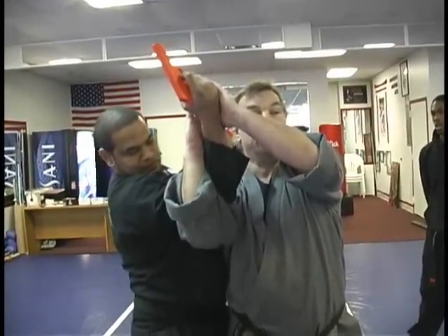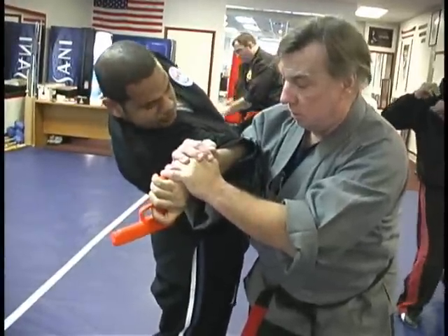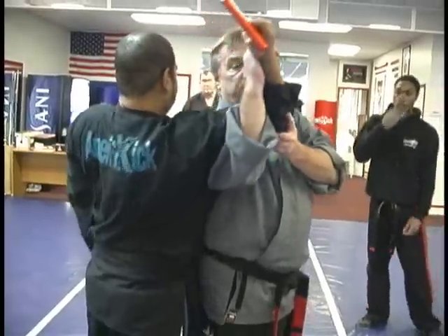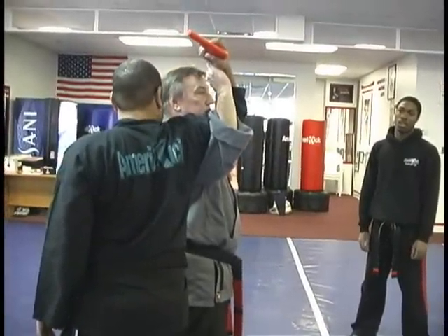My head going back, as you saw. And right from here, I take that step with my left foot and snap his arm — what they call a number four lock. You'll see this when we get to our traps and locks. It's called number four because, as you can see, it forms the number four with the arm.